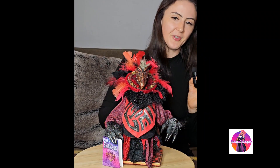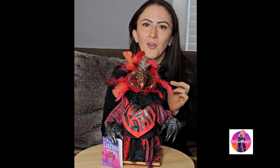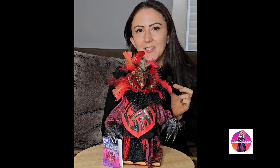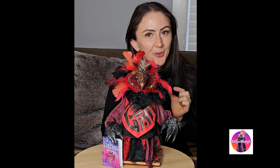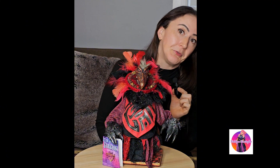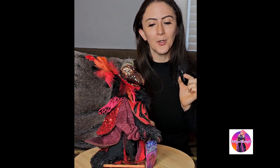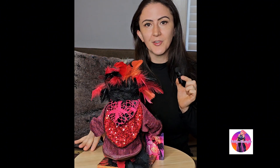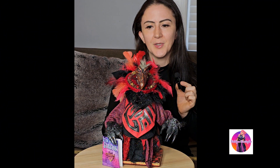In front of me I have a Skeksis from The Dark Crystal, a 1982 fantasy film. If you try to watch it with your kids, fair warning — this is a 1982 film and there are certain things in there that kids might not be okay with. Remember, it's 1982. This is a Skeksis — one of the bad guys in the film.